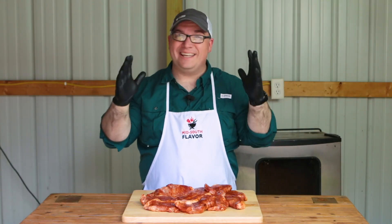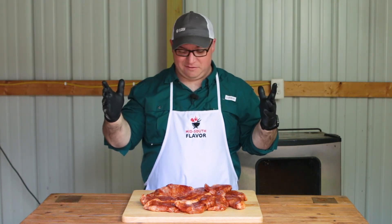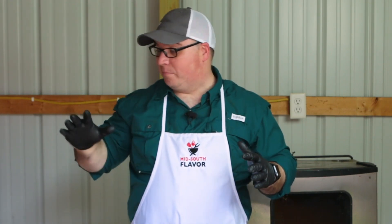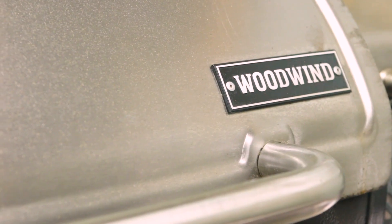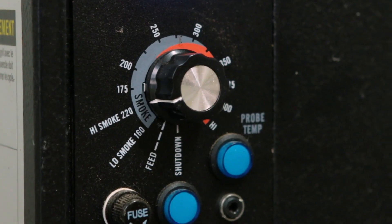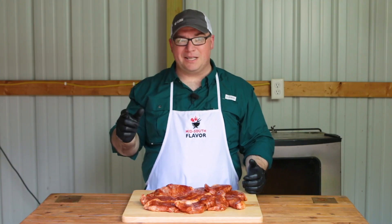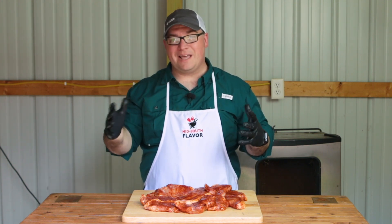Now we're back outside, and it is hot — about 90-something degrees with a heat index of 110 degrees. So we're going to try to make this quick. We've got our pork chops all seasoned up. They've been in the refrigerator for two or three hours. My pellet smoker is heating up and it's pretty much up to temperature now. I'm using the Camp Chef Woodwind pellet smoker on the high smoke setting. The temperature is going to fluctuate somewhere between 200 and 220 degrees, giving us a lot of smoke in that temperature range.